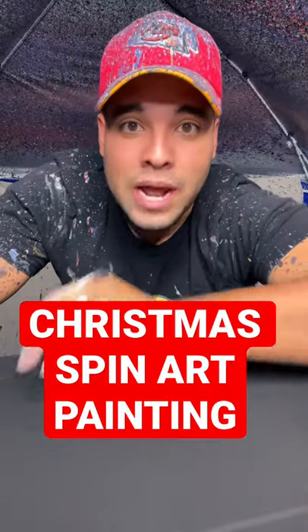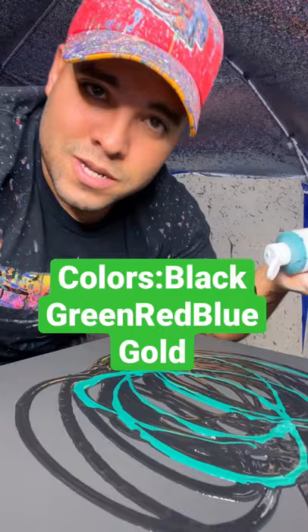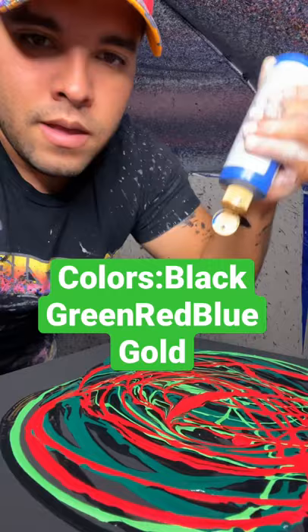Okay, I'm gonna do it. I'm doing a Christmas themed spin art painting. Let's get it. I'm gonna start with the black base on a black canvas, next up some dark green because Christmas trees are sometimes dark green, and then some red because Christmas, metallic blue for the festivities, and metallic gold because it's a magical time.